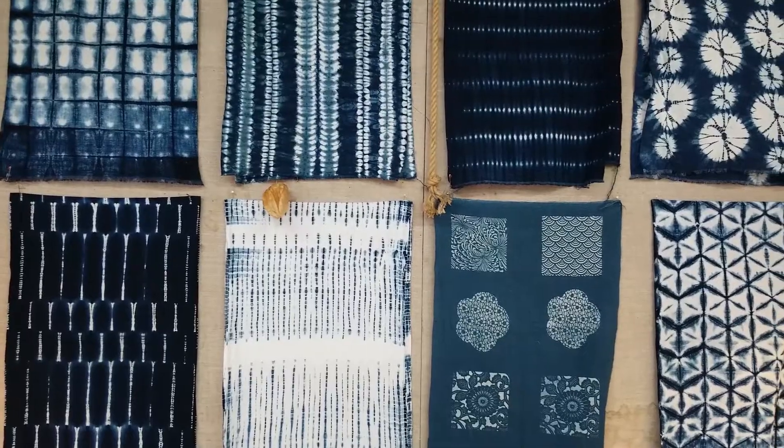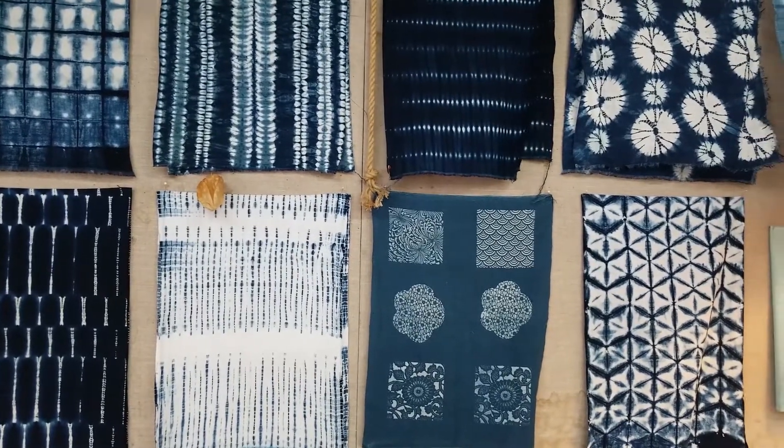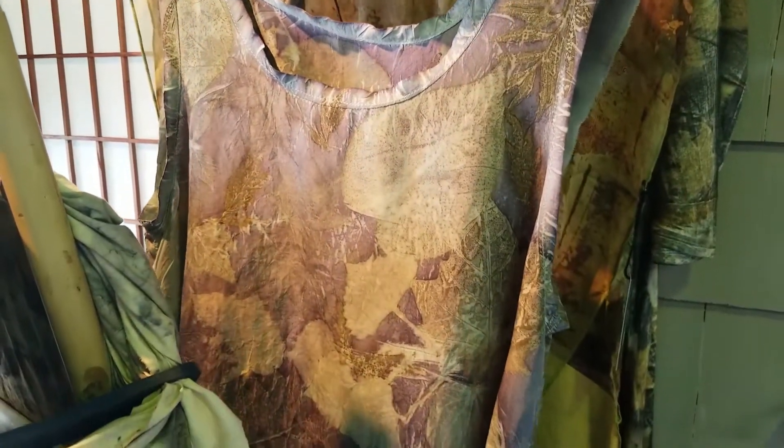I do different types of shibori, katazome, and echo printing. I also make products from the fabrics that I create, and hold a lot of classes for students to come and learn how to do these techniques too.